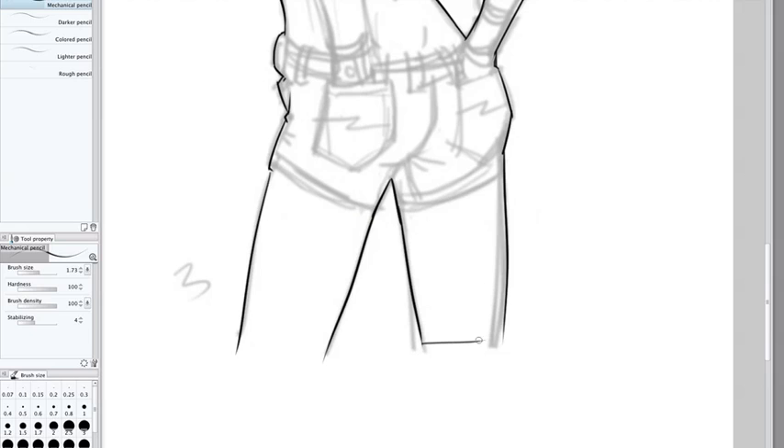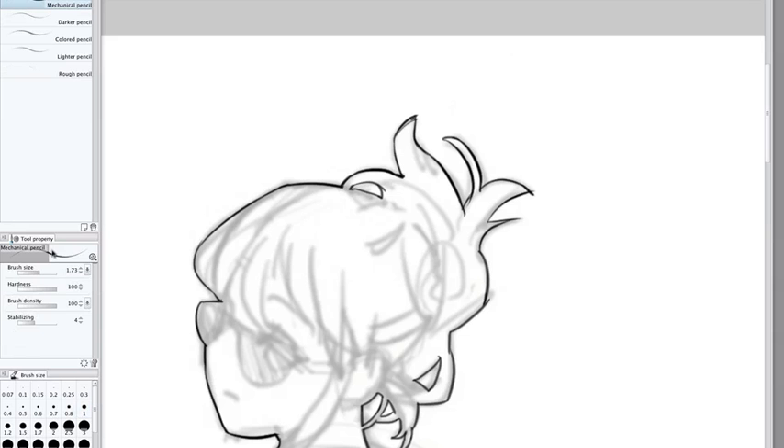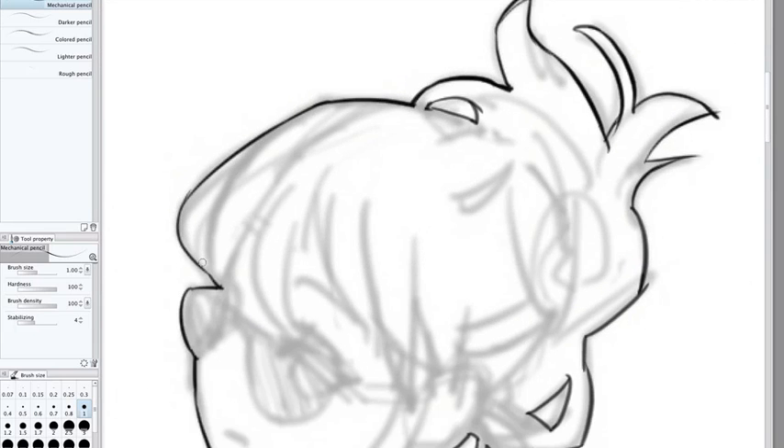Now I'm going to close off the ends here on her legs, just so that when I fill it in with color it'll stop right there. I'll just erase this here. Now I like to drop the size of the brush — the hotkey for that is the opening bracket, that boxy parenthesis-looking thing. Drop it down to about 1.0, depending on whatever number you're using, just a little bit. Then just continue inking out your drawing.